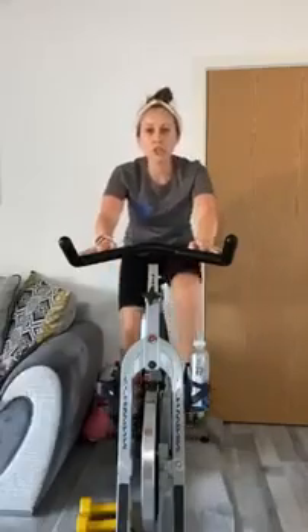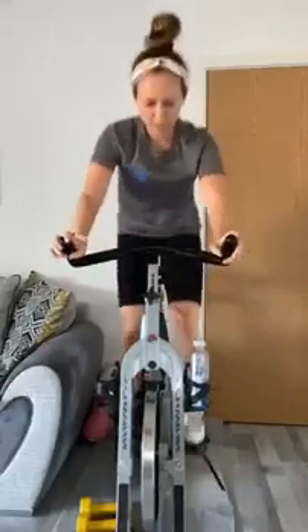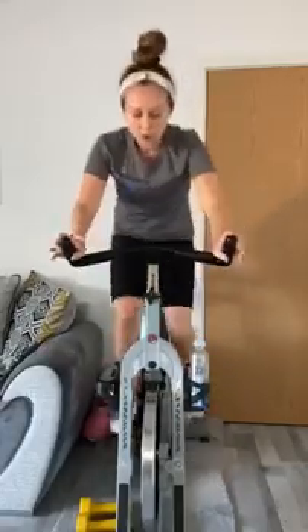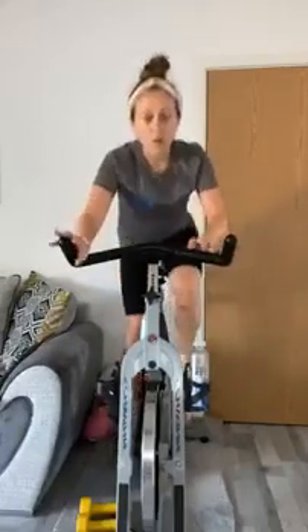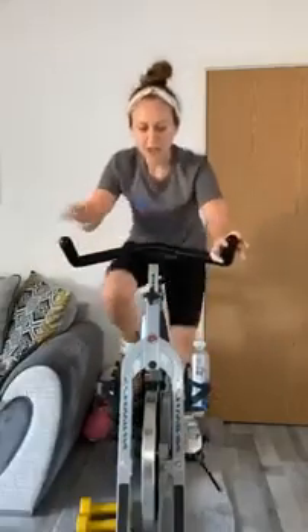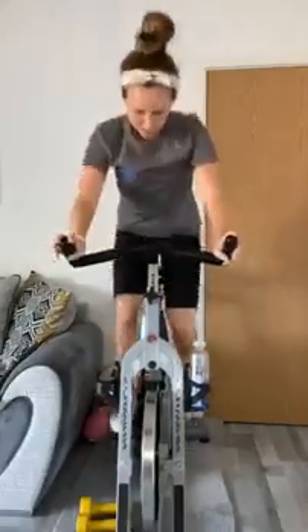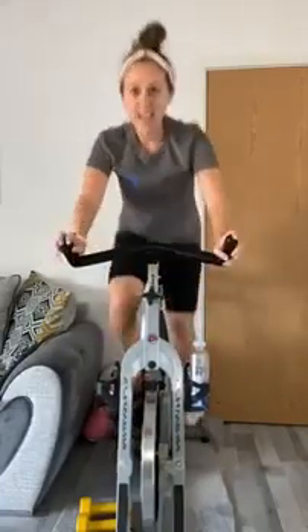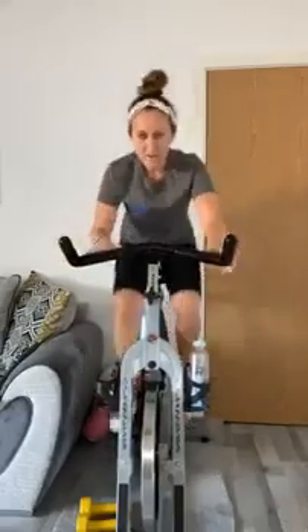We're not going to stay on fours throughout — we're going to chop and change it. Give me an increase, then change to twos — two, one, two, one. Don't worry about going up as high, just keep hitting those transitions. Back to fours: four, three, two, one. Whilst we're down, give me an increase, back to two: two, one.